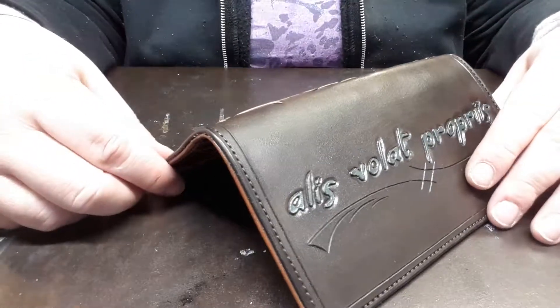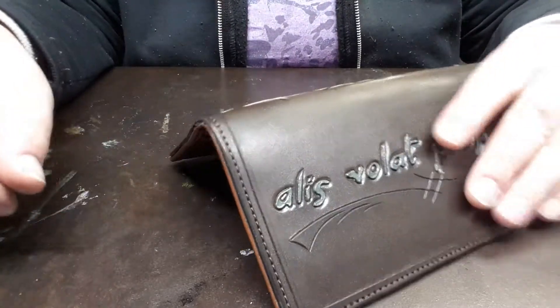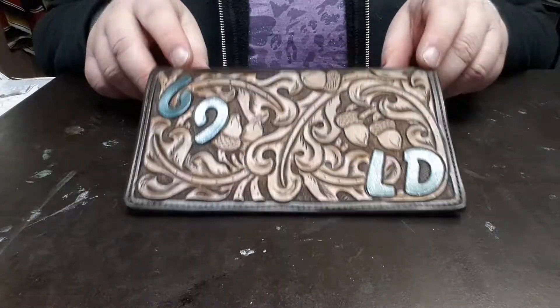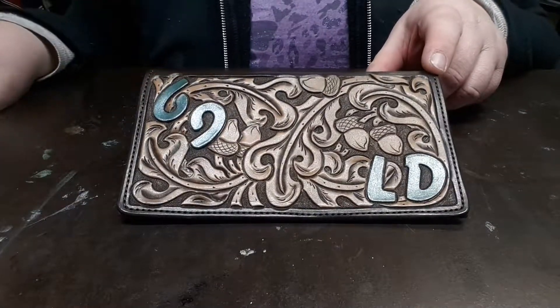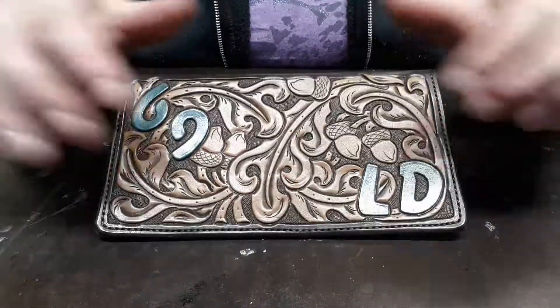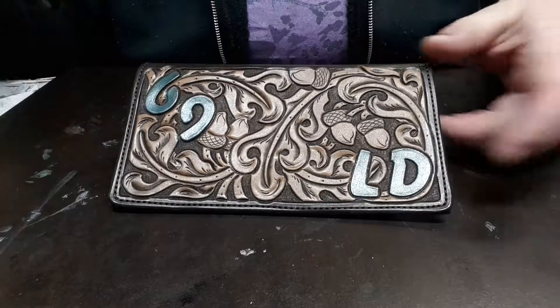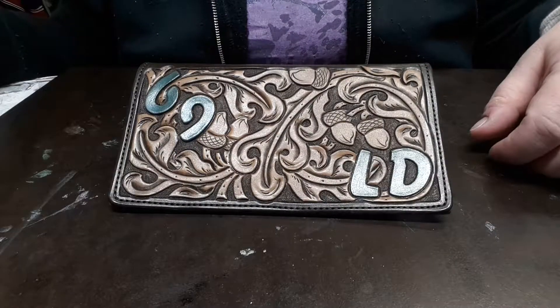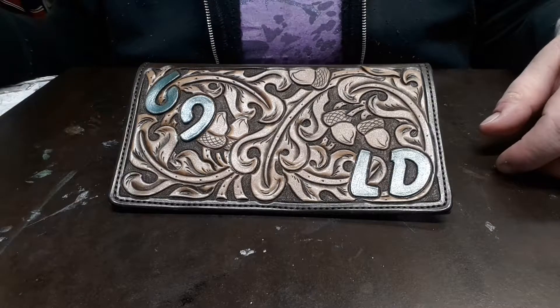Hello, this is Jennifer from 33 Ranch and Saddlery and I'm just bringing you a quick little tip again today. Many times when I get my tooling finished I find that before I go to put my finish on, there's always a bunch of crud stuck in the tooling. This just comes from sewing, rubbing the edges, extra wax or little bits and pieces of whatever.